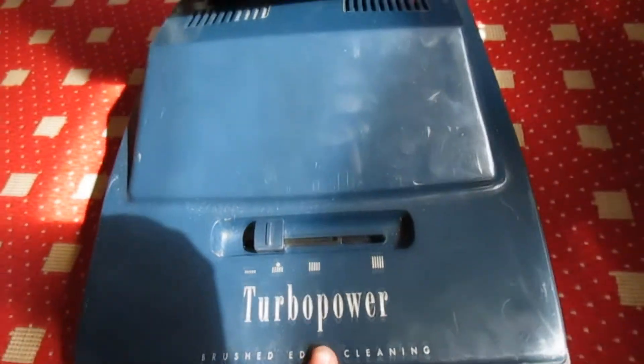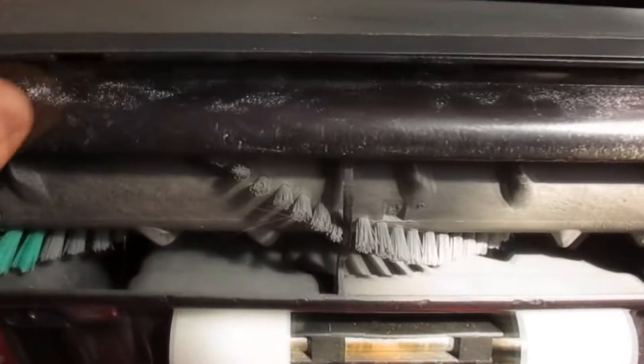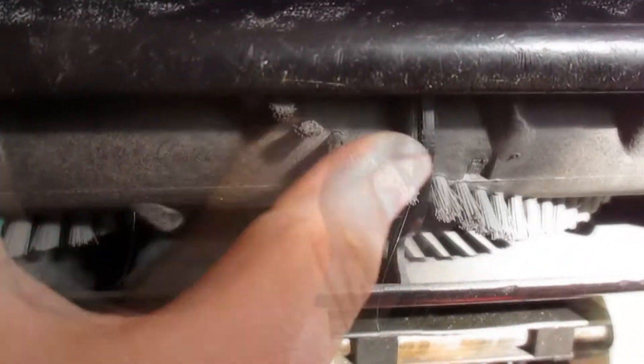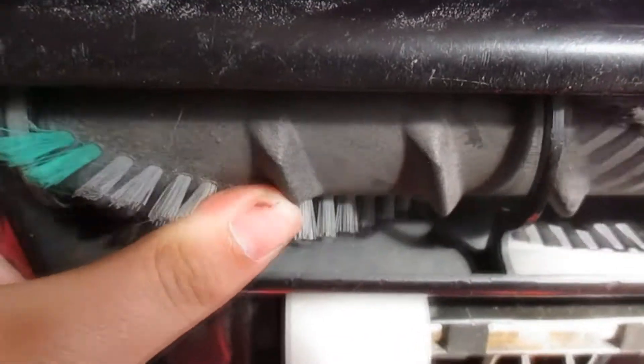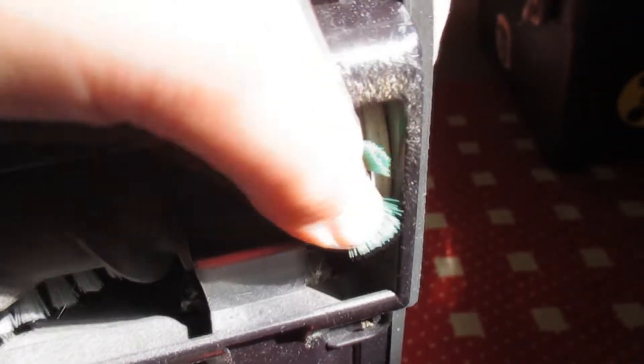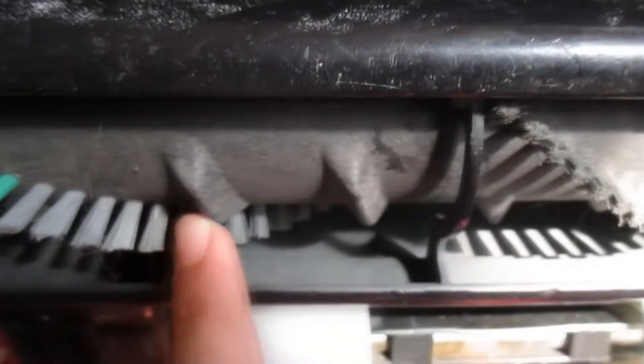I will show you the brush while I am here. The flex is going to fall off but not to worry. Here is your Hoover activator brush roll — fairly stiff bristles, Edge Cleaning bristles, and your beater pads. You can tell that is still intact.